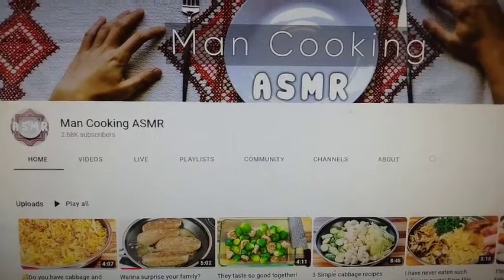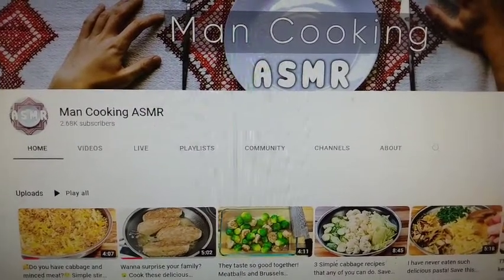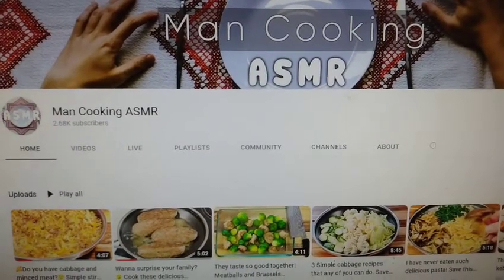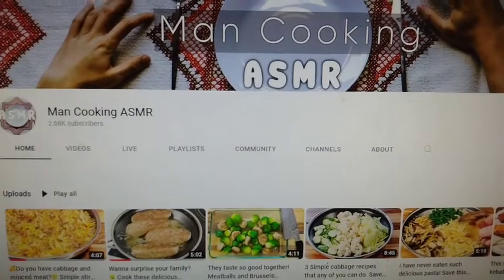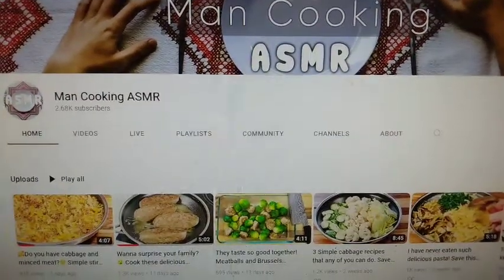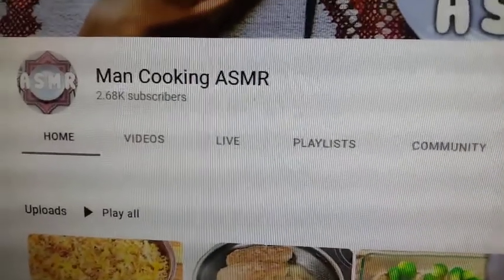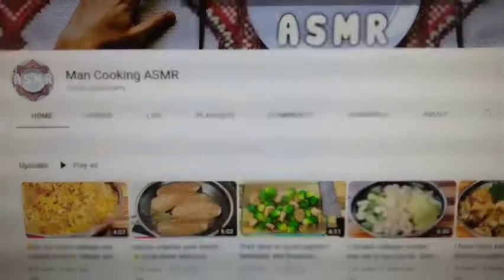All right, y'all. So there is his channel, Man Cooking ASMR. I watched that video to the end — what he did with those breakfast stuffed peppers, you got to go to his channel and finish that. All the chefs will be linked in my description with the video I'm highlighting so that way you can easily find it. He got a lot of good stuff on his channel, y'all. Go check him out.